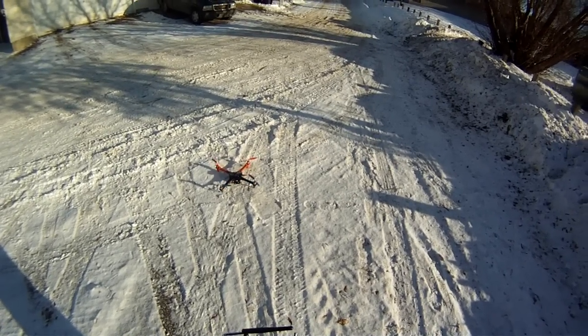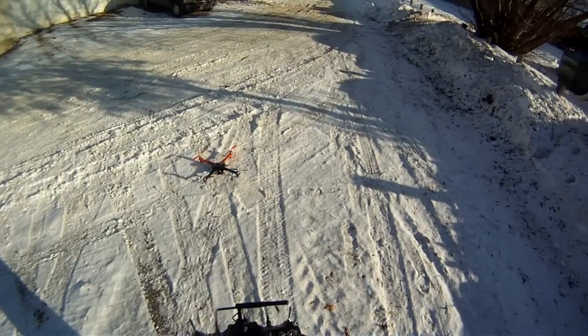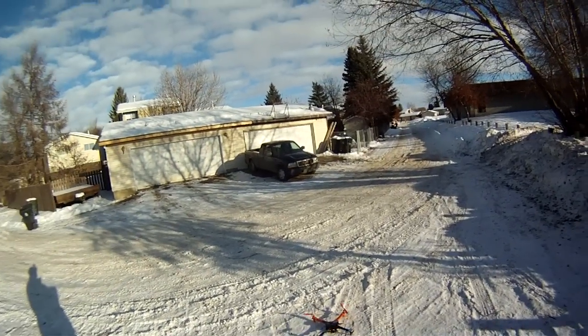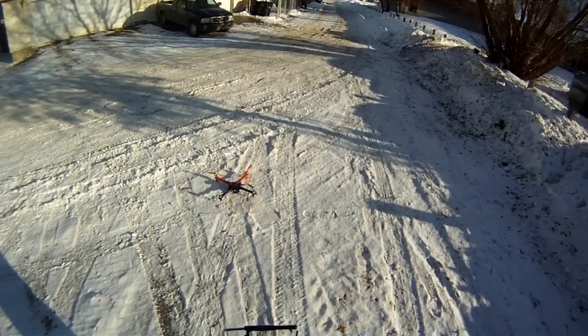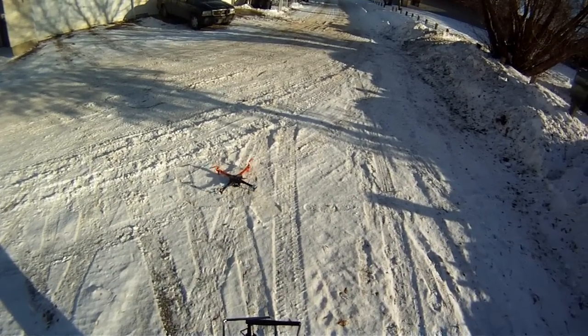Here's my newest quadcopter. It's got the KK-2 board in it, and let's see what she'll do. It's pretty windy out here, and it's just above freezing.